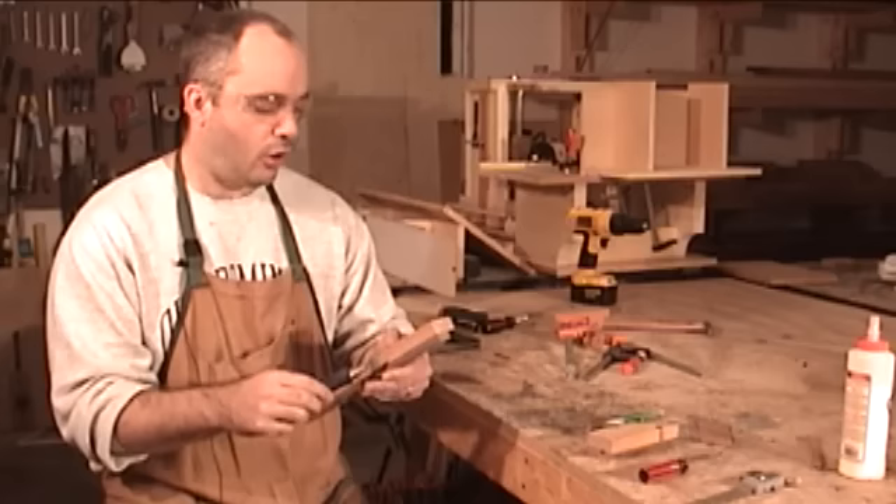I cut out a wedge at the bandsaw at the appropriate angle, and it seems to secure the chisel rather nicely in the hand plane. All we have left to do now is cut out a recess for the chips. In order to prevent blowout on the bottom, I have a piece of scrap wood underneath.